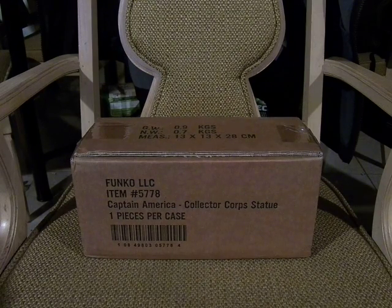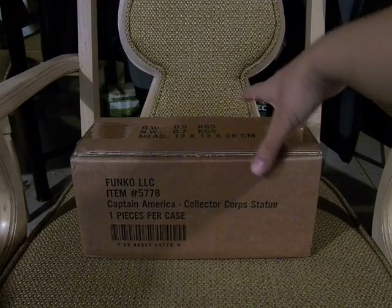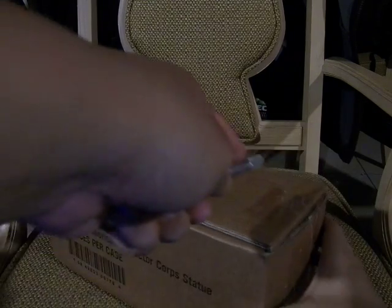If you buy the founders edition you get a year's worth of Collectors Core boxes and crates, and at the end of it you get a special statue. You can choose to renew, downgrade, or cancel altogether, but if you complete the entire year you get the trophy statue. Now let's open it up — it seems like it opens from the side.